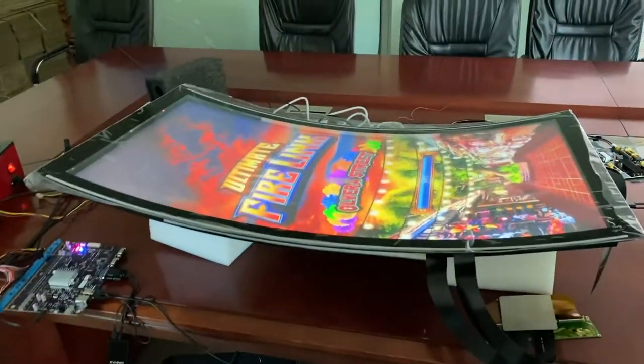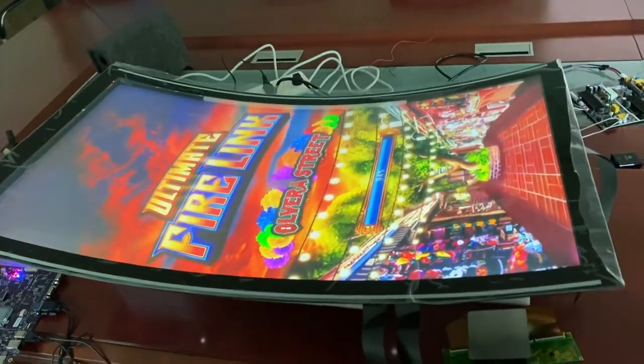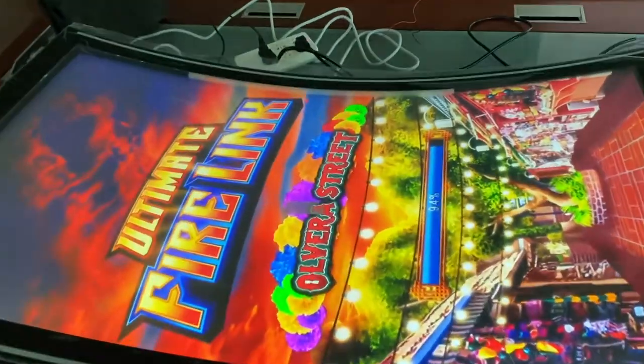This is a touch screen 43-inch fairing ink over the street.